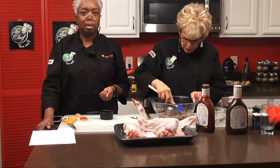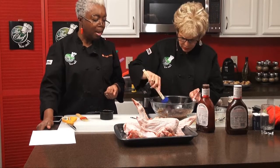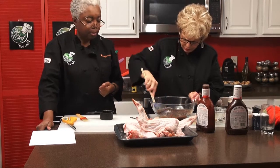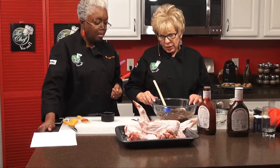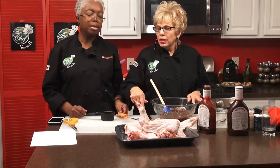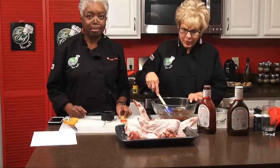It looks almost like chocolate cake when you're making it — really cute, and so aromatic. The barbecue sauce on here is unbelievable. Now we're going to put the rub on the wings. We're going to put some aluminum foil down, baste the wings, and put them into the pan to cover and make a pouch so they can steam as they cook, which will make the meat much more tender.